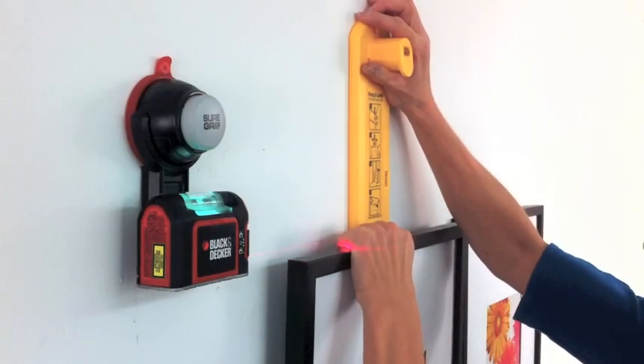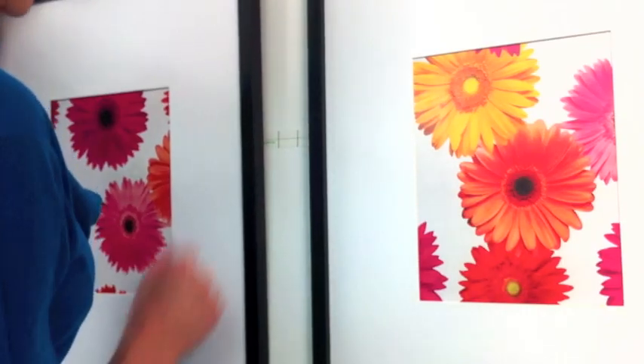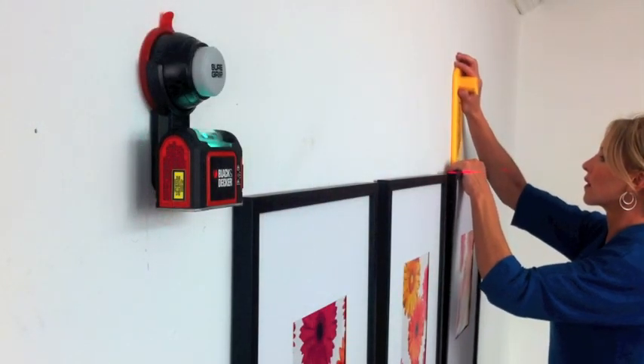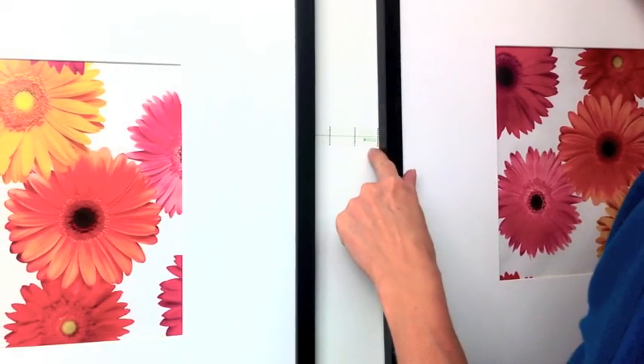Now place your second frame against the wall and line it up so the top edge of the frame lines up with the light. And make sure the spacing is correct. Place the final frame on the wall and position it so that the top edge of the frame lines up with the light. And make sure to check the spacing before hanging it in place.